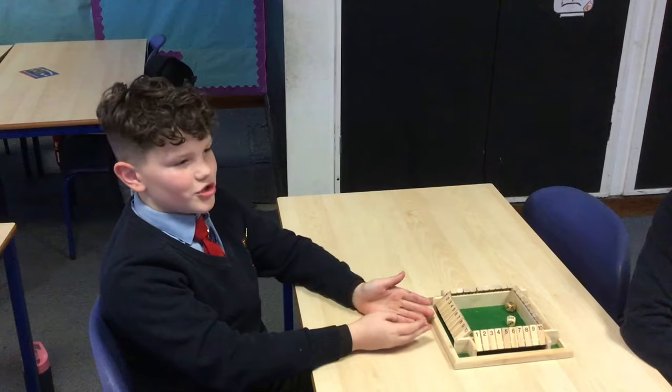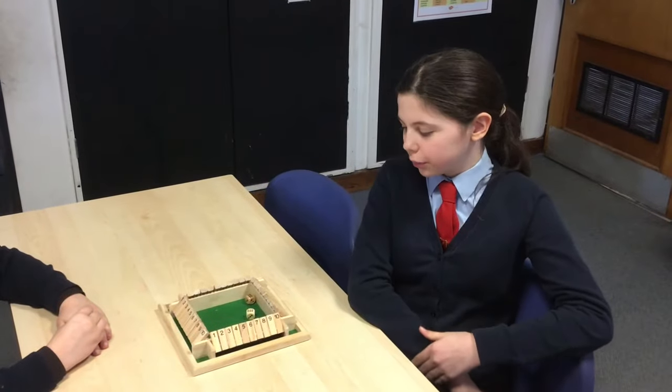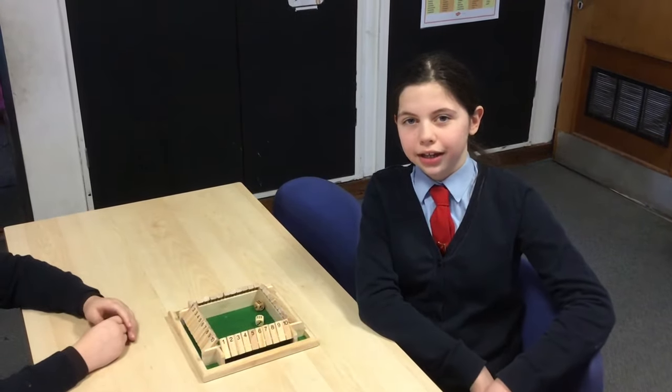Hi, this is called Shut the Box. It's a traditional wooden game and we're going to show you how to play it. However, you don't need the wooden set up because we're going to show you how to play on paper instead in a bit. The aim of the game is to get rid of all ten numbers on your side of the box.